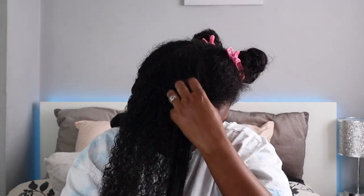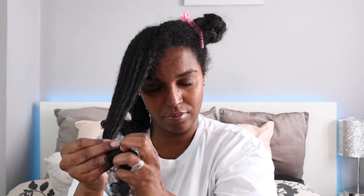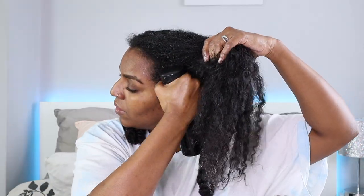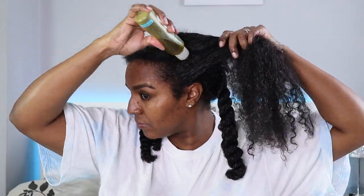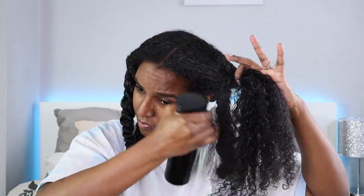Ideally I like to do it the day before when I know I'm not doing anything in the evening, so the following day is wash day. But sometimes you just need to do your hair quickly, so I'll pre-poo and wash straight away. The main thing is to make sure my hair is detangled before wash day. I find there's a lot less shedding and wash day goes a lot quicker — wash days are definitely longer when I don't pre-poo, because you can be standing in the shower for ages detangling.